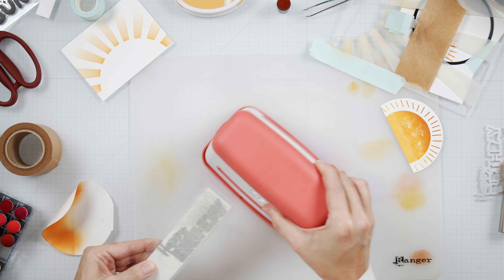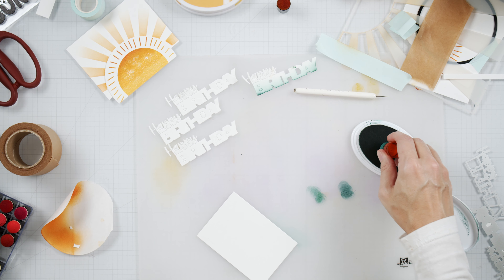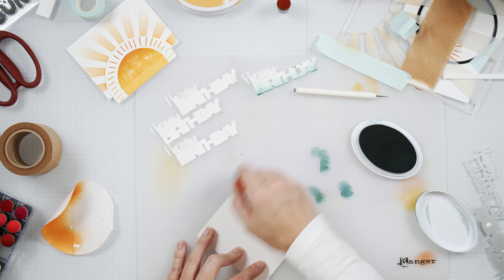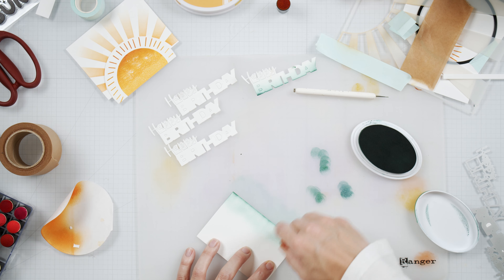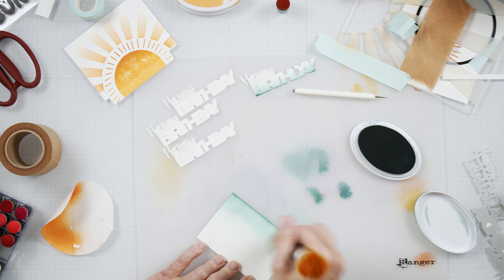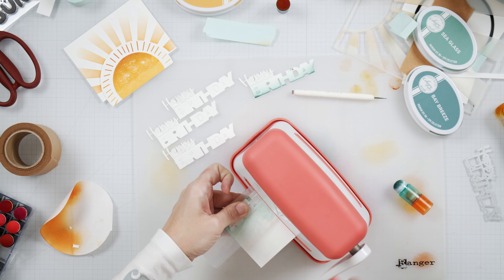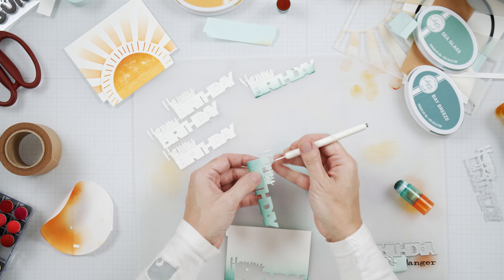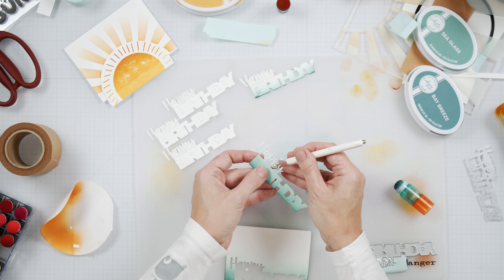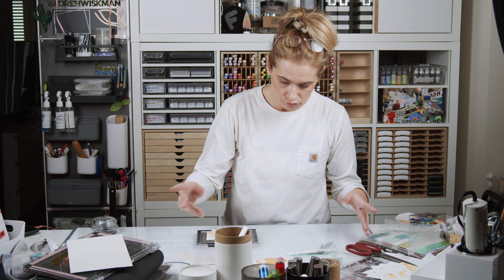I thought about adding waves at the bottom, but figured I could use that blue color and incorporate it into the sentiment. I'm using the Happy Birthday die set from scrapbook.com and another piece of heavyweight cardstock, this time with some teal inks to make an ink-blended panel for my sentiment — my waves, per se.